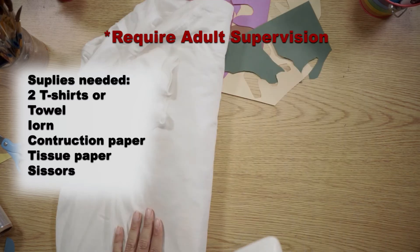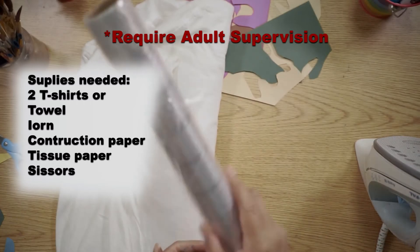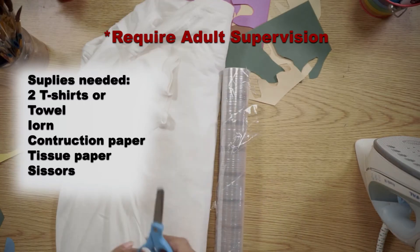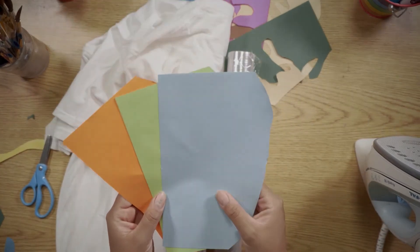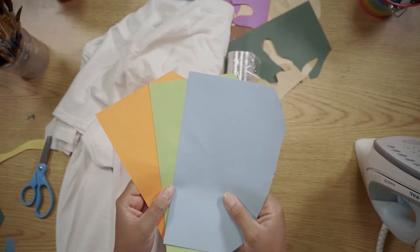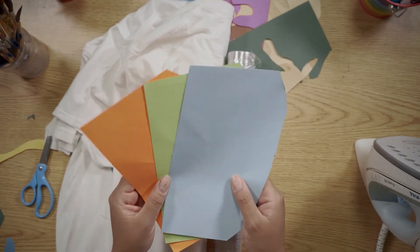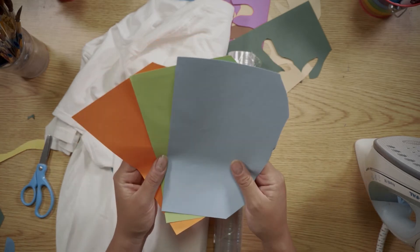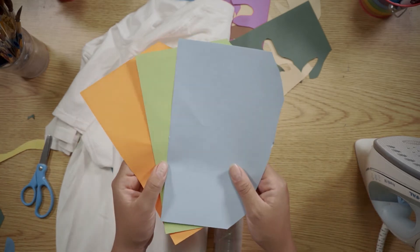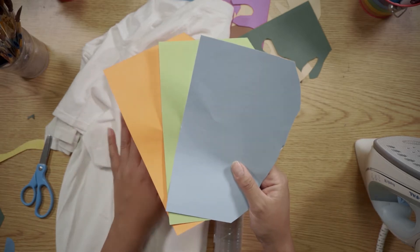You'll need an iron — obviously you're going to need adult supervision to use this — cling wrap or saran wrap, and scissors. I decided to use construction paper, but I noticed that the thinner the paper, the better the result on the shirt. So if you can get tissue paper, I suggest you use that instead, as it makes it easier to stick to the t-shirt and won't look as thick.